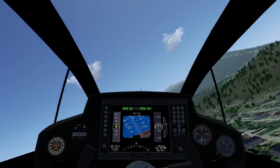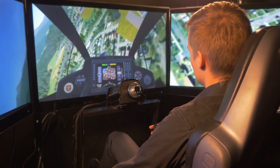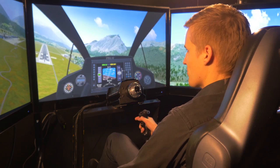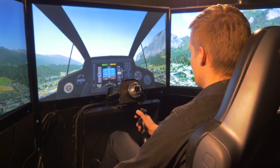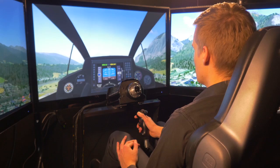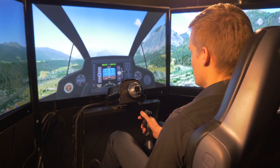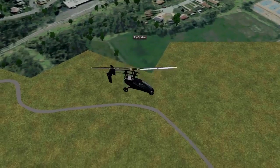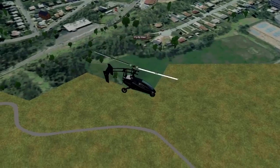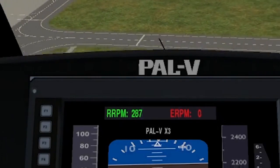Now make another steep turn. I'll show you a vertical descent. Because the rotor still keeps turning when the wind comes from underneath, you can do a safe vertical descent. So if I take the throttle back all the way, pull back on the stick and reduce the vehicle speed, the rotor will still keep turning at 300 rpm.